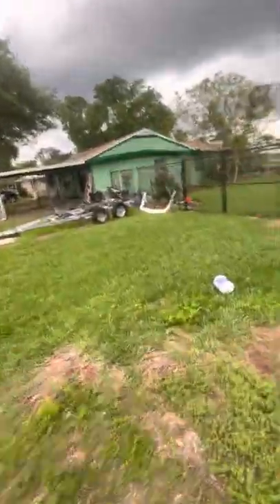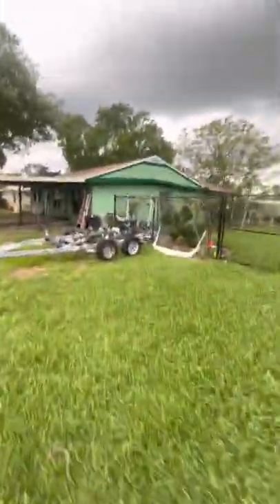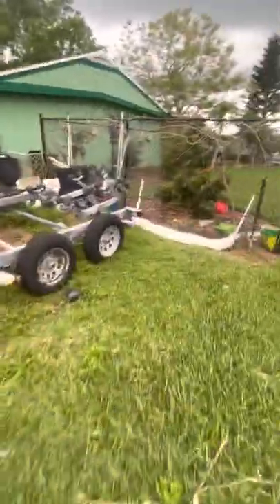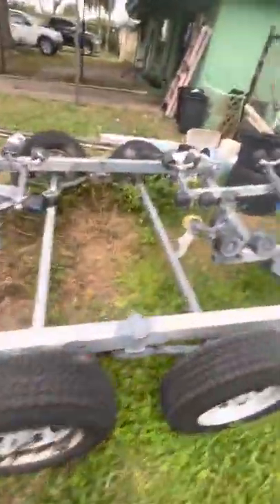My old trailer I'm replacing — that's it, that heap. I'm probably just going to give it away for scrap metal. Everything's rusted and broken on it. It's a roller trailer and it's got a blown-out hub.